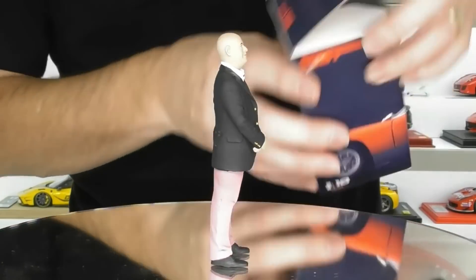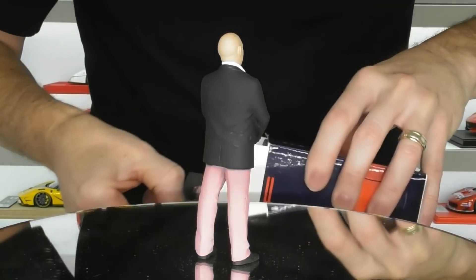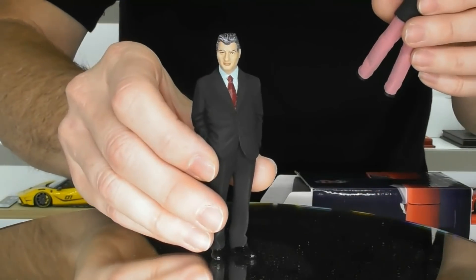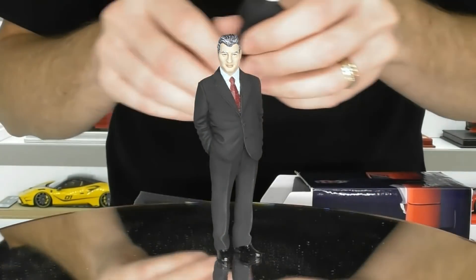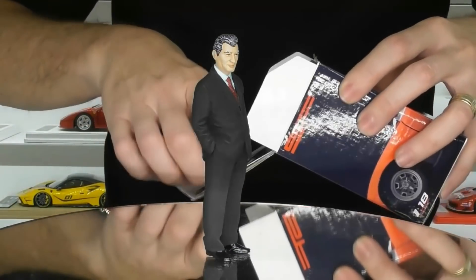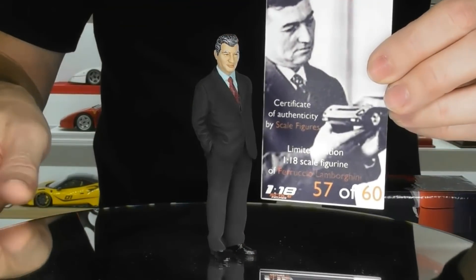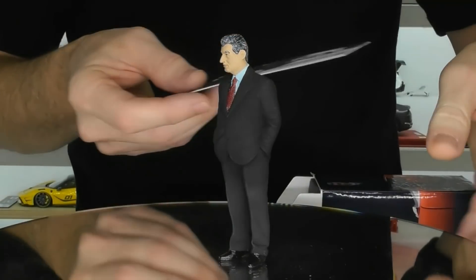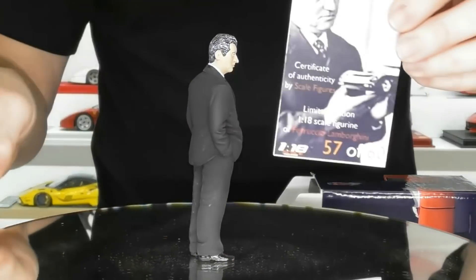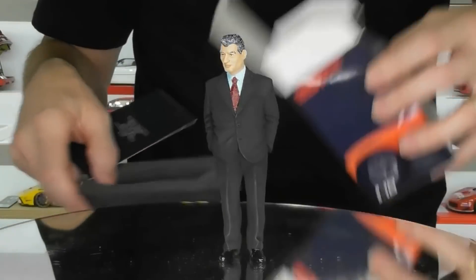We'll have a look at Ferruccio Lamborghini next. Obviously Ferruccio passed away quite a while ago, so I don't have too many pictures of Ferruccio Lamborghini, but this is Ferruccio. We've got another little car with this one — this is number 57 of 60, so this is limited to 60 pieces. And this is Ferruccio looking quite smart in his black suit. This will sit in my collection with my Lamborghini cars — that's pretty cool.